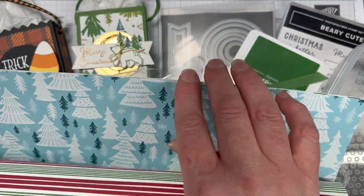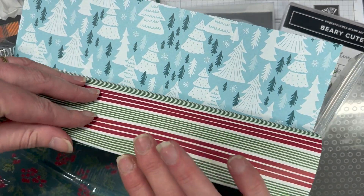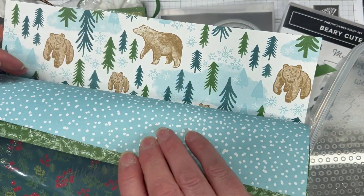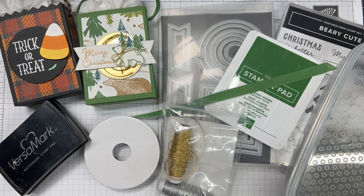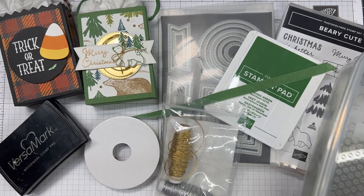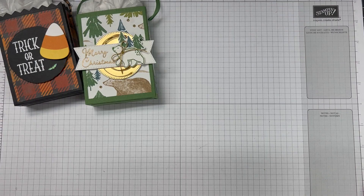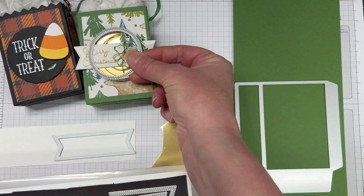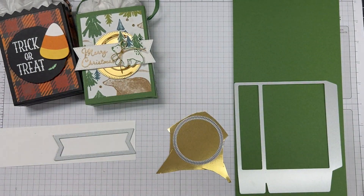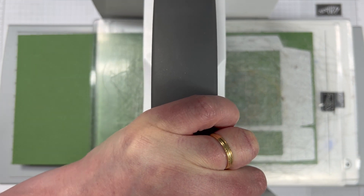I really want to quickly just talk about this beautiful paper. This is A Walk to Remember — Walk in the Forest DSP. You can find it in the mini catalog, and this is actually a really special DSP. It's the Making a Difference DSP. For every packet that's purchased here in Australia, Stamping Up is going to give $4.25 of that proceeds to a charity. Each country or market has a different charity. You can find that on page five of the mini catalog.